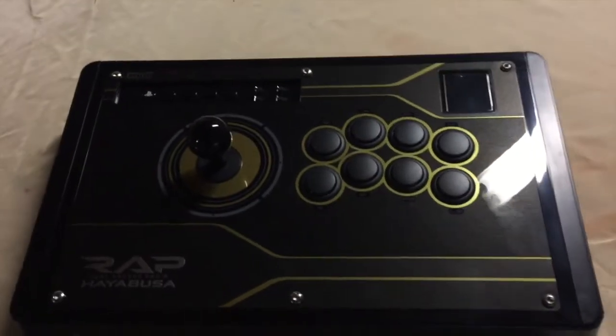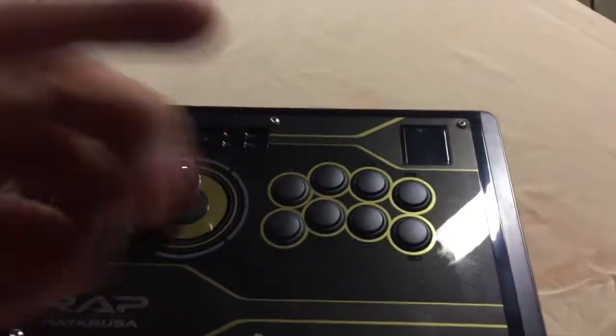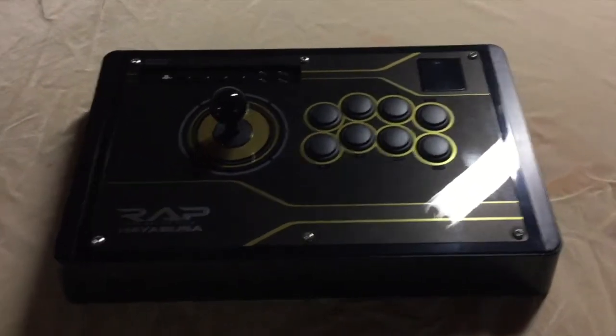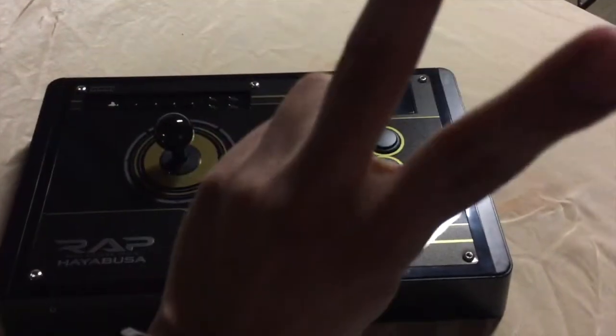Anyways, this is the fight stick itself. I really hope you guys enjoyed the video. If you did, leave a like, and if you're new to the channel please subscribe for more future videos coming up this year. Thank you guys for watching and I hope you enjoyed it. See ya.